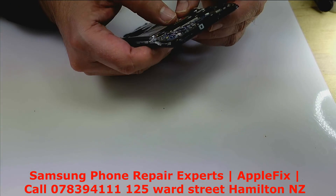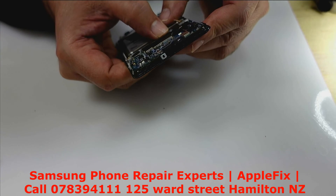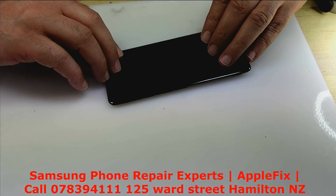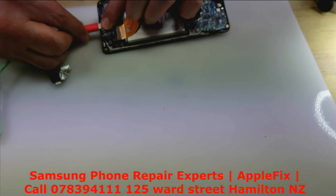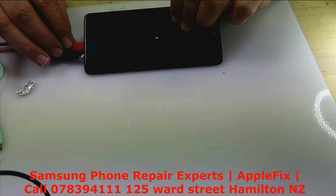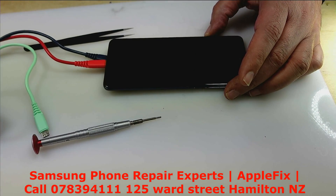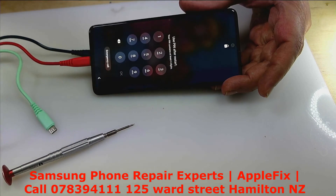I have to be careful putting these FPC connectors back in for the display. It looks fine. Just trying to get it seated there. Okay, now it's started charging. Now it's up to 43%.